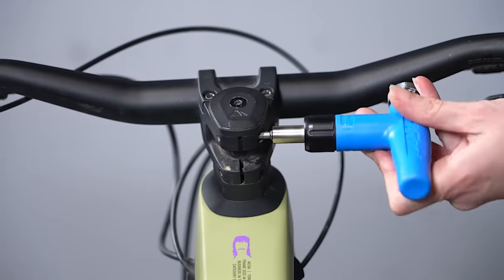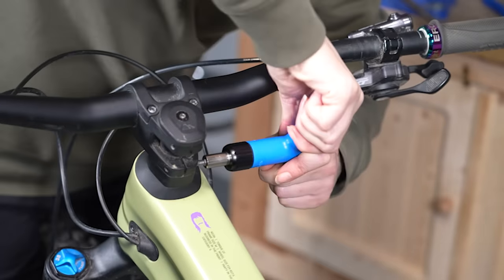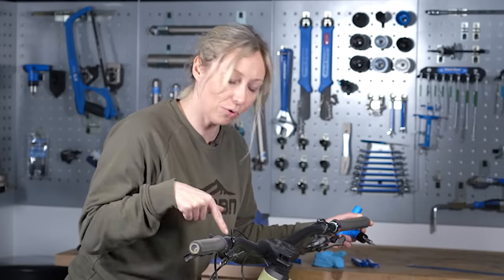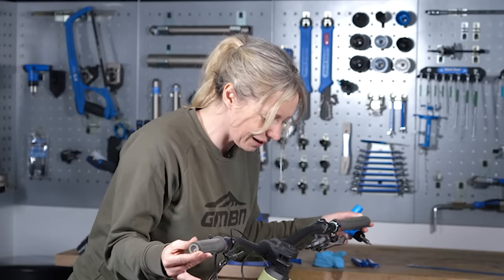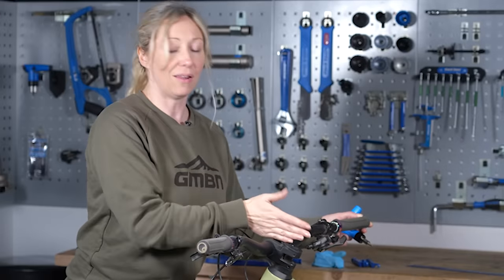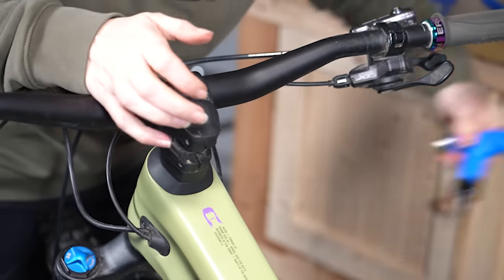Once you've tightened the top cap, go ahead and tighten up your stem bolts, as this simply clamps around the steerer tube to stop it rotating. Bonus tip: I like to line up the handlebars with my fork crown to ensure my steering is really straight, but you can also stand on the other side and line up your stem with your tire.